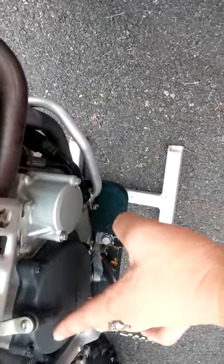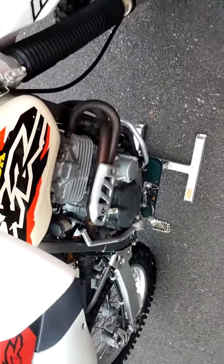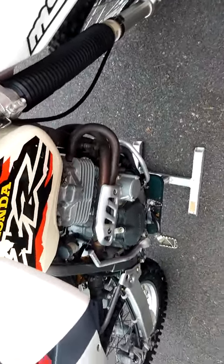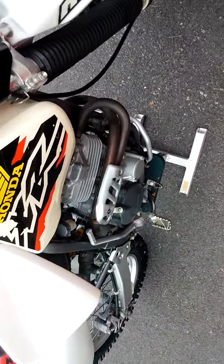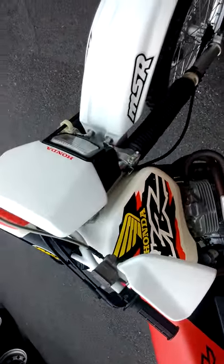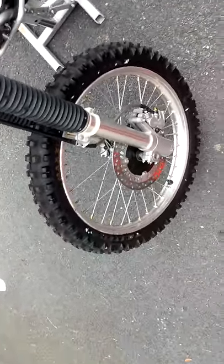So it's like — try to take care of what you've got. This bike will be about 18 years old this coming July, because I got it in July of 1998. I'm just pleased with its performance.